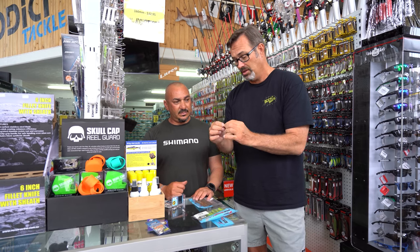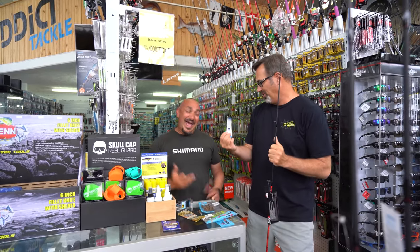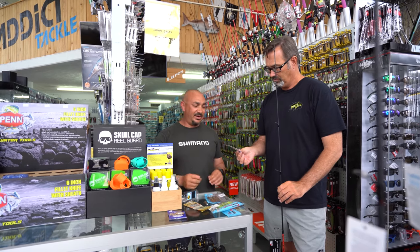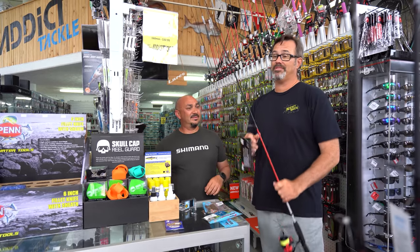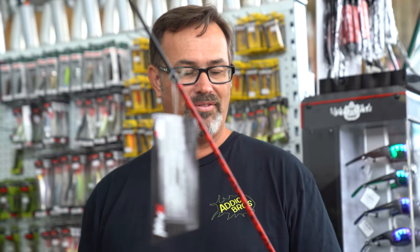That is everything you need to go and catch Flathead — 200 bucks. You get the rod and reel combo, the braid, soft plastics, jig heads, leader, and a Loco Prawn hard body vibe included. They're quite easy to use — refer to our YouTube video on how to use them, with Mark and I catching a lot of Flathead on the day. Now we're going to put a post on the Attic Tackle Facebook page or Instagram, and the first kid to come in this afternoon and say 'flathead combo' — I'm going to give it away for free.